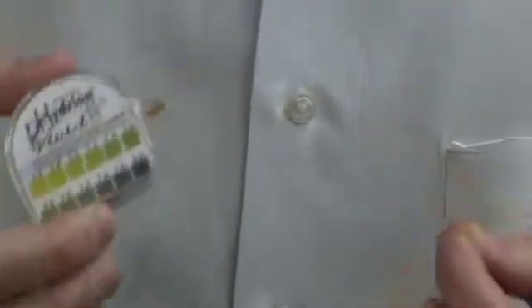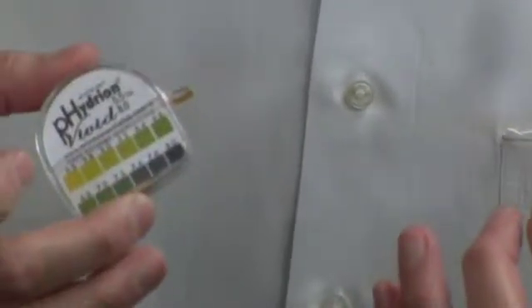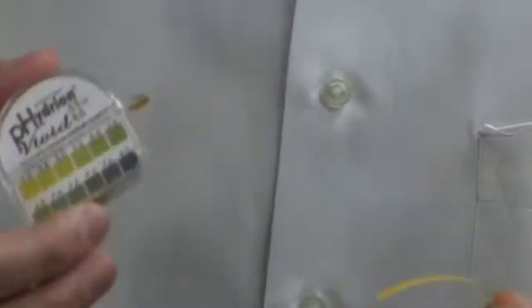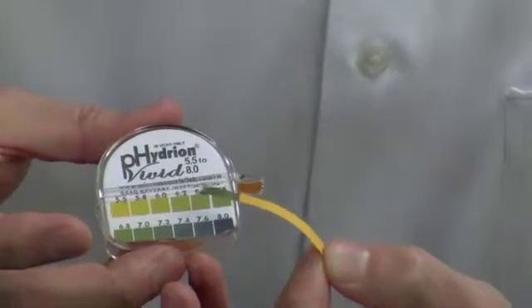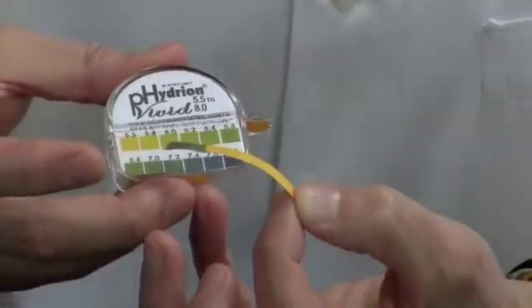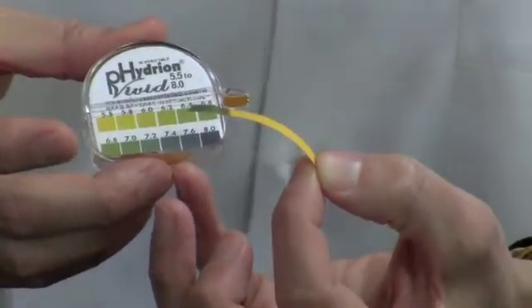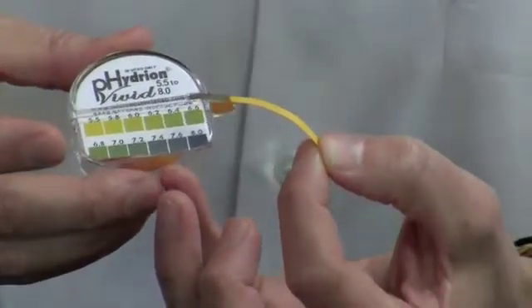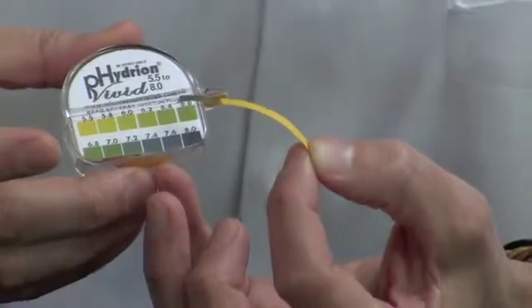We test three different solutions with this. You can check blood, although that's done more in a clinical setting and is actually the least important. The most important ones for us are saliva and urine. Saliva is simply tested by tearing off a couple-inch strip, getting it a little bit wet, and comparing the color with the number. The lower the number and the lighter the color, the more acidic we are. The higher the number and the darker the color, the more alkaline we are. On a 0 to 14 scale, with 7 being neutral, an ideal range is about 6.4 to 7.0 — this includes both urine and saliva.